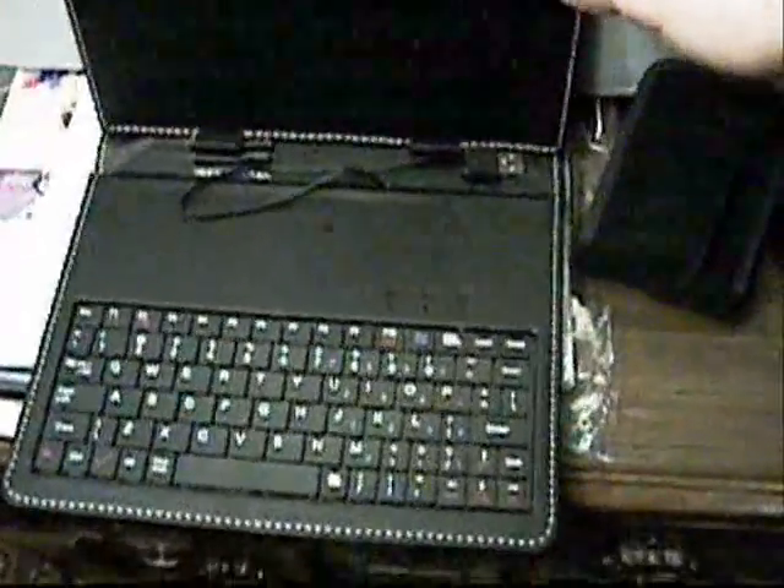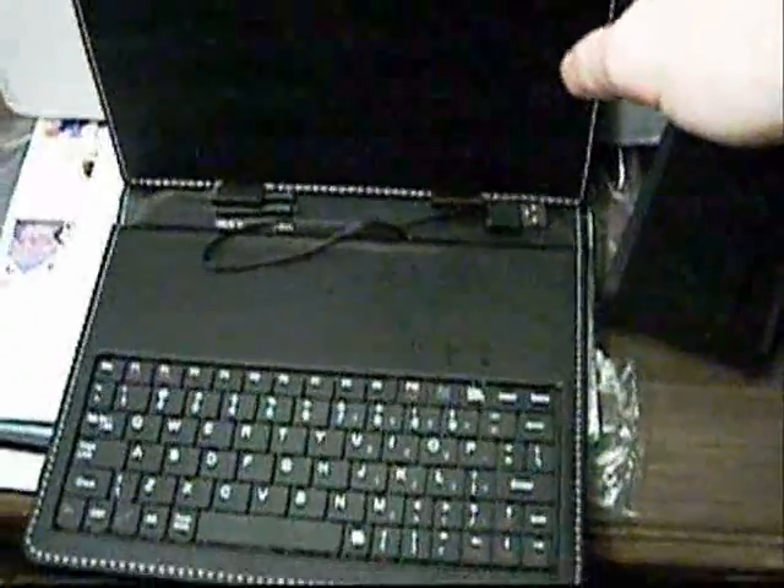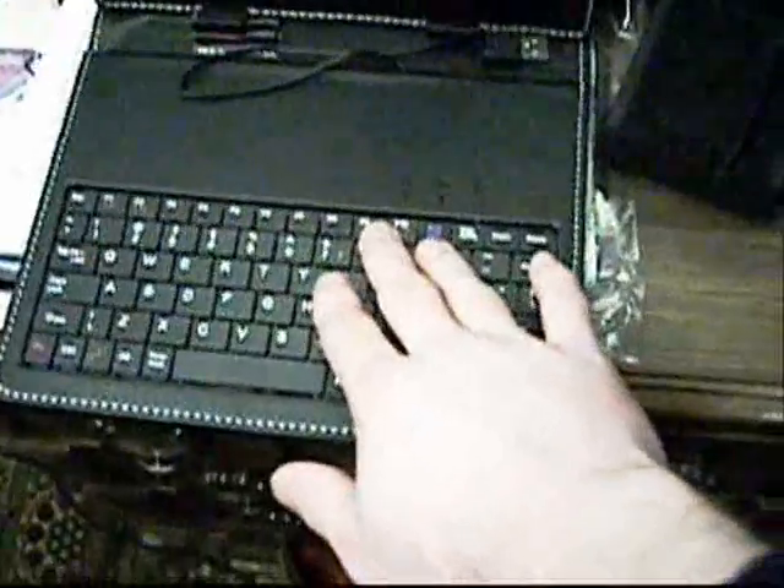This is what I bought off the internet, and this is just for the guy who I'm going to send this back to. Here is the keyboard case for my Samsung that I bought.